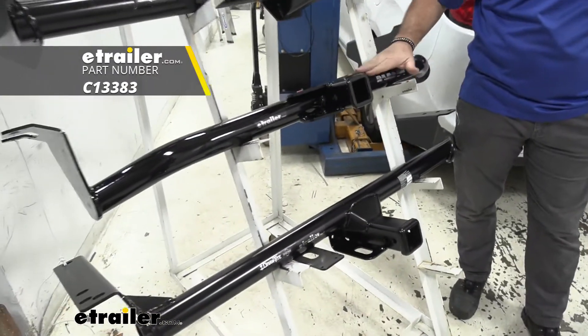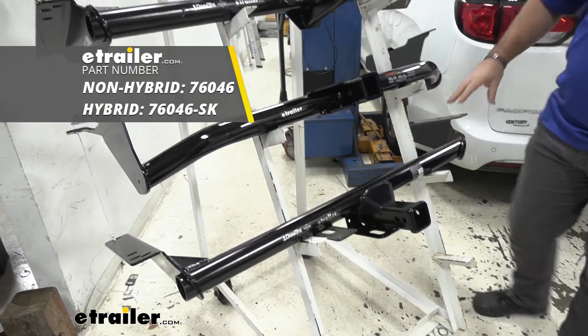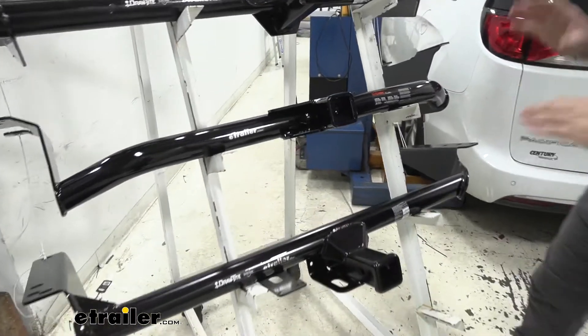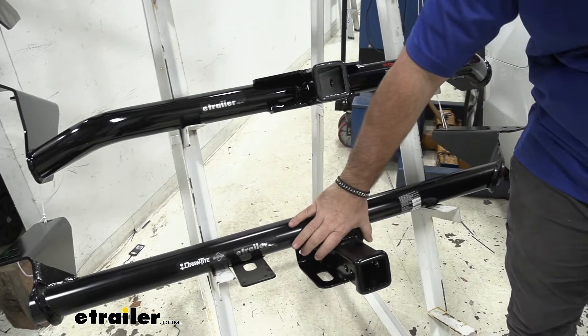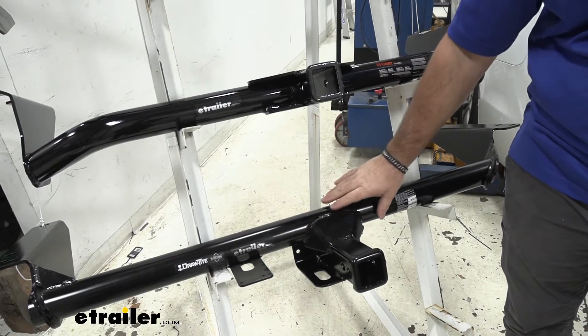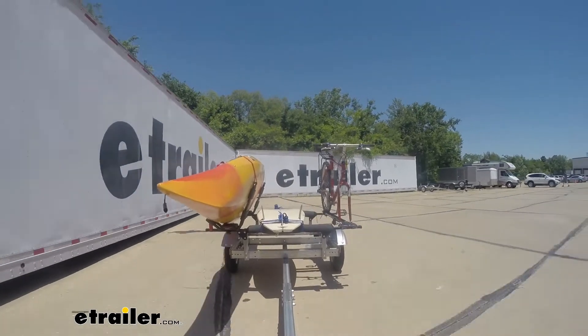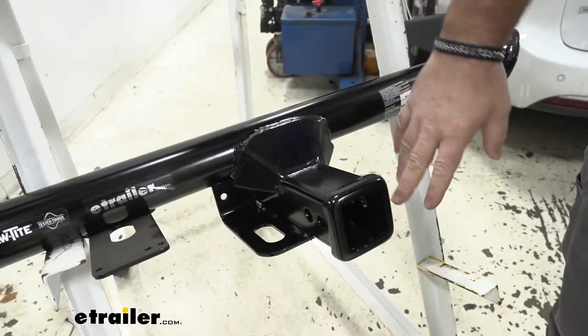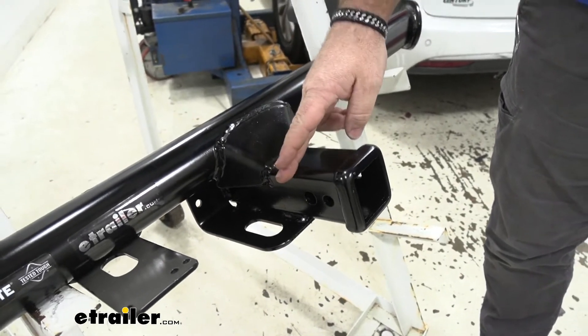Here on top we're going to have the Curt class three, and here on the bottom we're going to have the Draw-Tite. With these two you're going to notice a huge difference between them. With our Draw-Tite you're going to notice this brace here — this is going to give us a lot more stability on our receiver tube when we're hauling trailers. You're also going to notice the safety chain loops between the Draw-Tite and the Curt class threes.